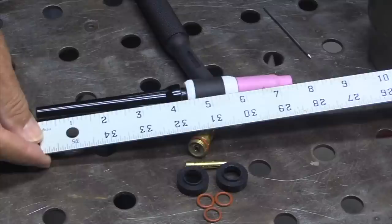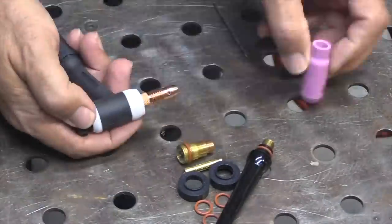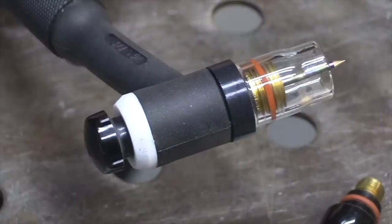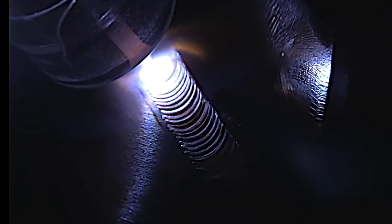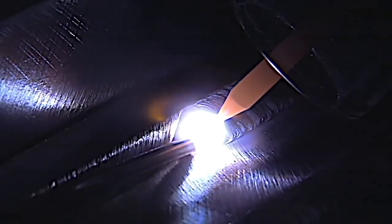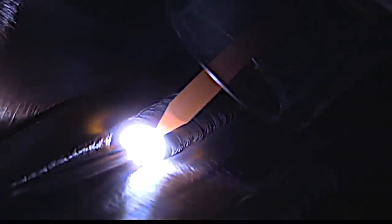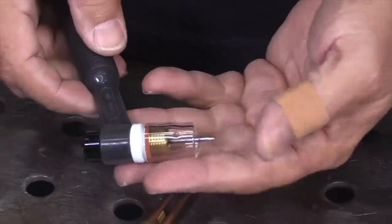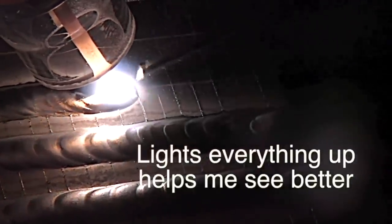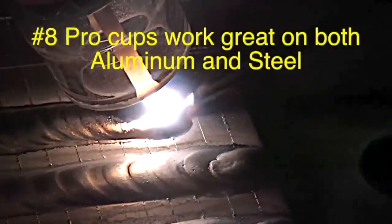Let's take a look at swapping out the normal hardware that comes with most torches with the Furek Arsenal kit hardware. One benefit you notice right away is it shrinks the overall size of the torch — makes it more maneuverable, able to reach into tighter spots. The clear cup that comes with it, the number 8 cup, really lights things up. I started using clear cups strictly to film, was kind of skeptical, but saw right away they really helped me see better. The number 8 clear cup is good for both AC and DC.